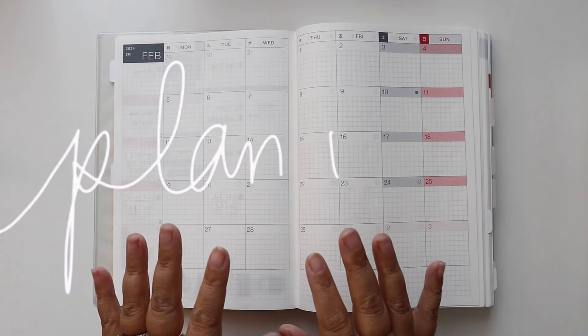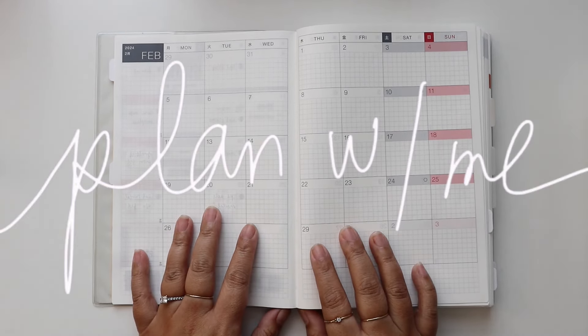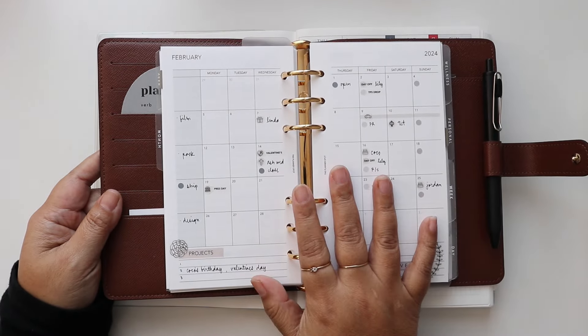Hey everyone! Today I'm going to plan out February in my Hobonichi Cousin. In my last video I showed how I planned out February in my main rings planner.